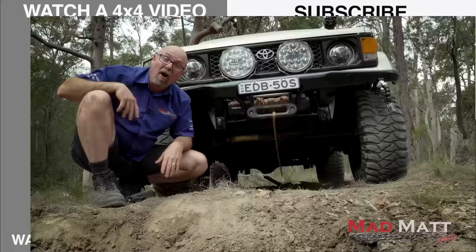I hope that's been helpful. It was certainly good fun having a crack and doing it and saying, hey, it works. I'm Mad Matt - stay safe on the trails.